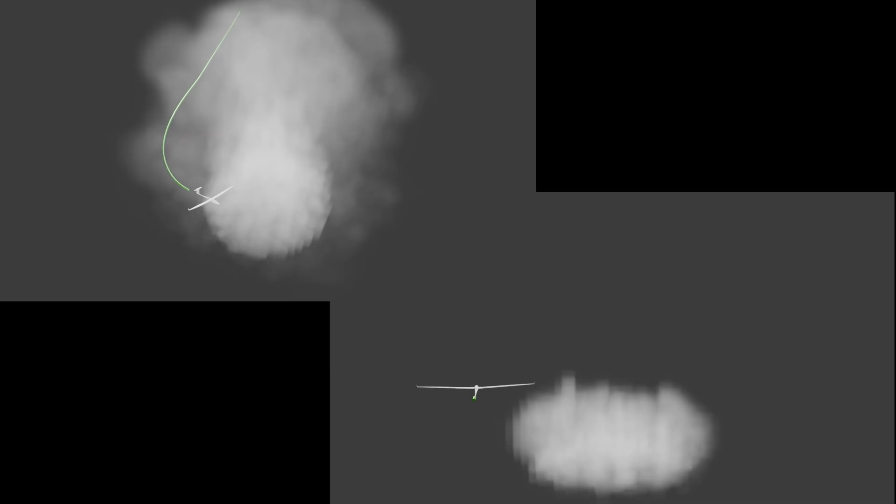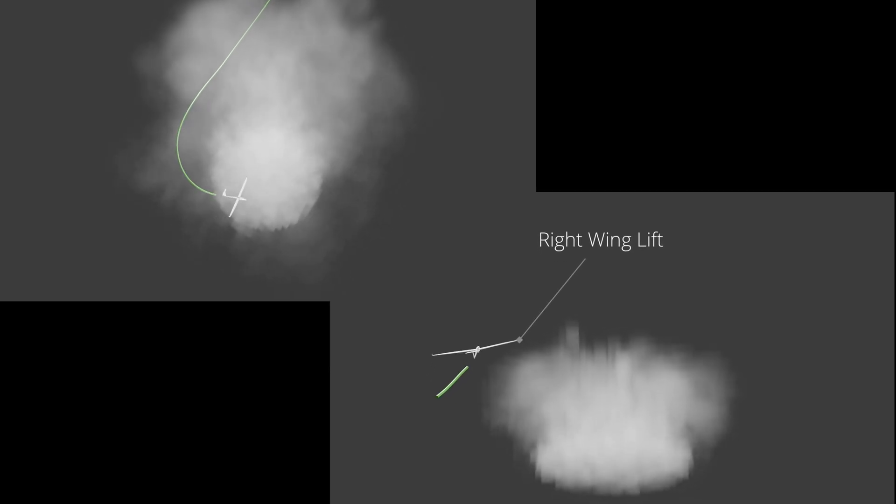When we think we've encountered an updraft, which direction should we turn — left or right? Here's an educated approach: if you feel the left wing lift, turn left. If the right wing feels lifted, turn right. If there's no clear physical indication but you're approaching a cloud, aim for the darkest part of it. And if all else fails, you still have a reasonable 50-50 chance of choosing the correct direction.